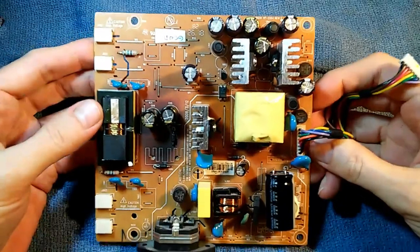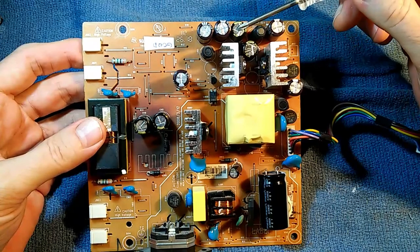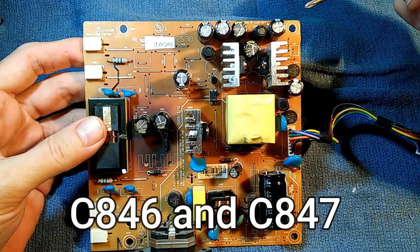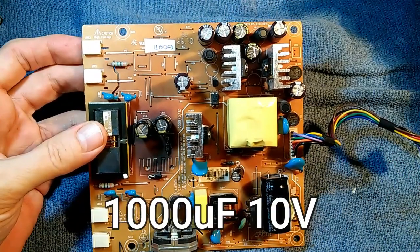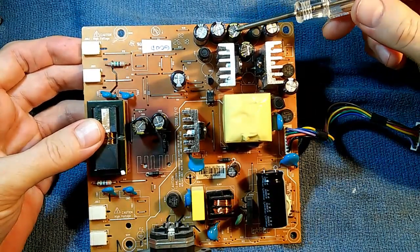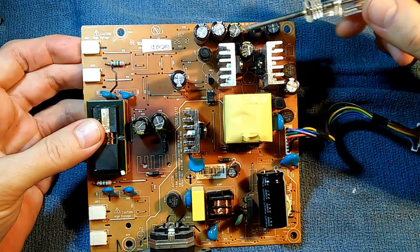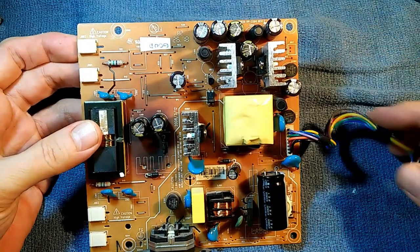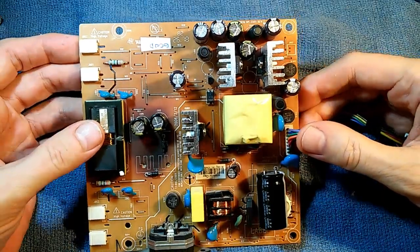Now I have encountered three of these monitors, and in all three cases these two capacitors were bad. These are C846 and C847. They are both 1000 microfarad 10 volt capacitors. In almost all cases, these capacitors look normal — there was none of the typical swelling that we see from bad capacitors. On visual inspection, they look completely normal.